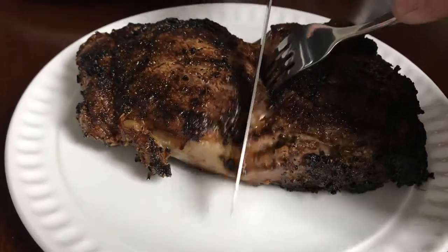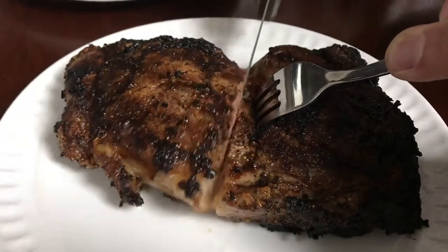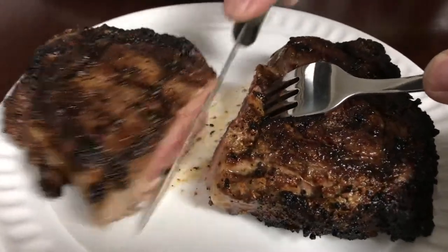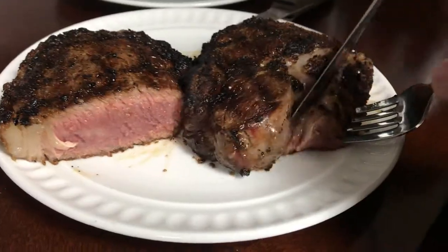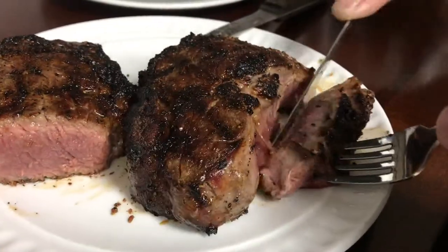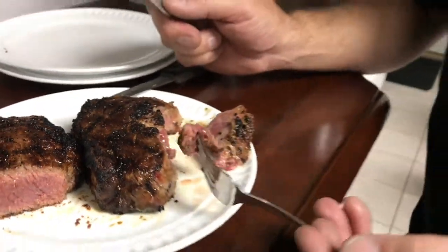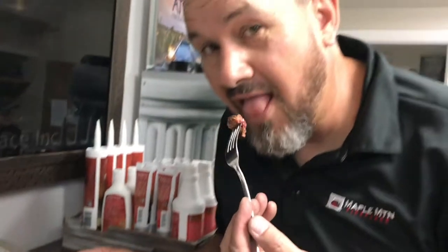Here's the final test — cutting them open. That's our steak knife, but I'm actually switching over to a butter knife. Cutting out a nice little piece in the middle. These steaks were so tender and juicy. They were delicious.